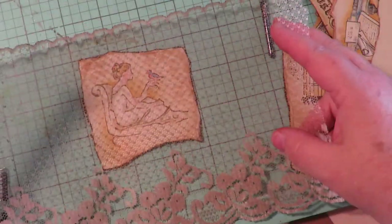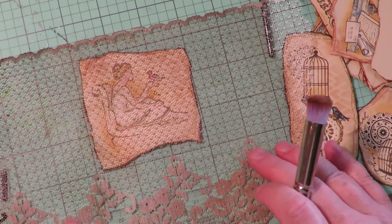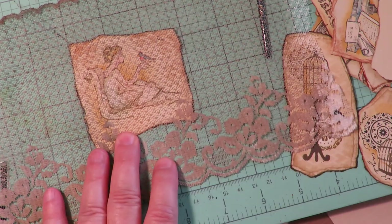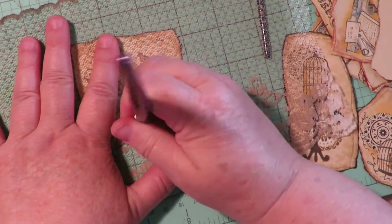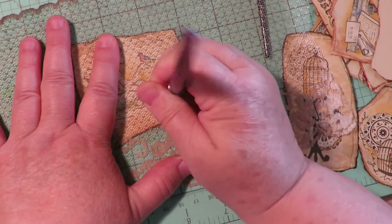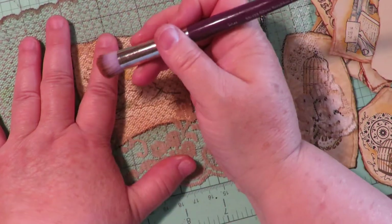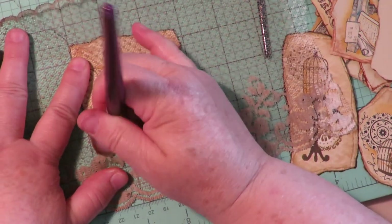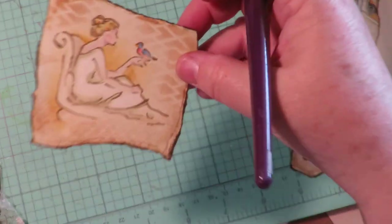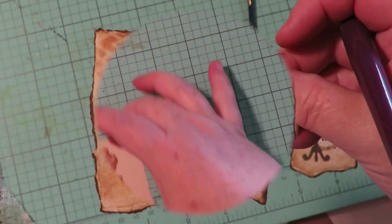Here's another layering idea: take a piece of nylon lace — wide and a little stiff — and put it over your image. Use a soft brush with distress ink, hold the lace in place, and brush over it. Look at that beautiful lace pattern it creates — so pretty.